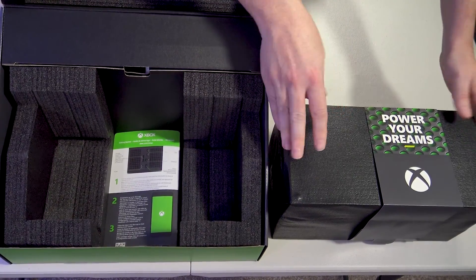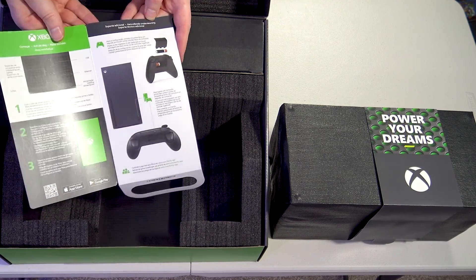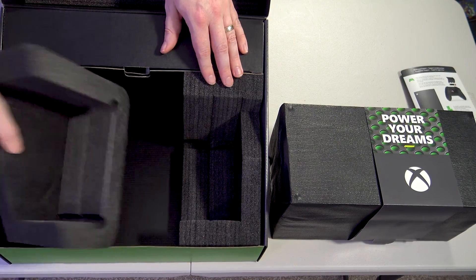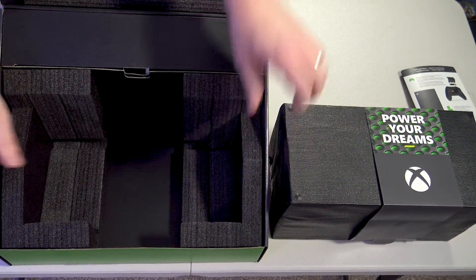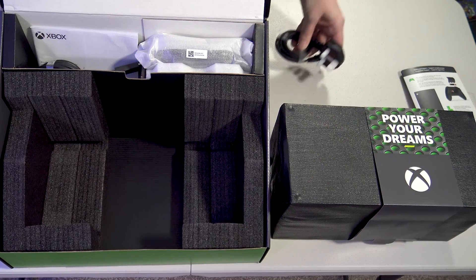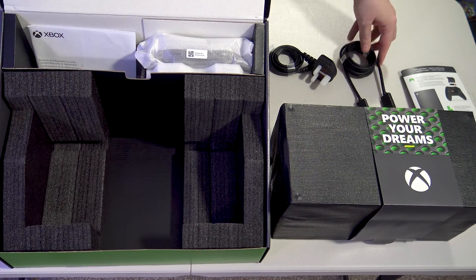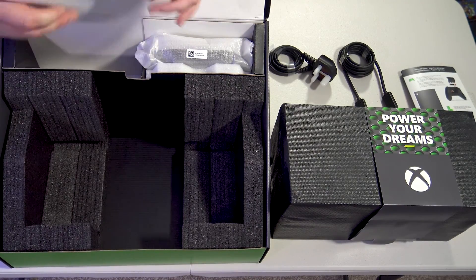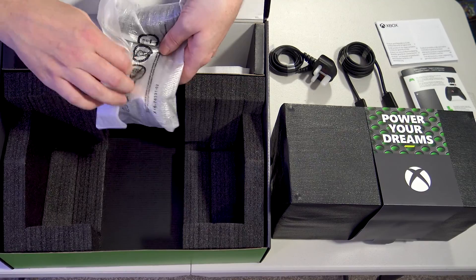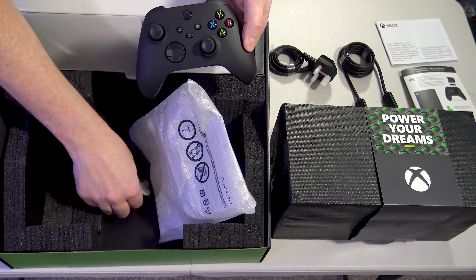There is the actual console in its nice wrapping. Underneath that we have a card showing you how to put the batteries in the Xbox controller and some information on that — download the app, basic instructions. Put that to one side. So what's inside the top part? We've got the mains adapter and we have the Microsoft ultra-high-speed HDMI cable, some more instructions, and lastly, I'm going to guess the controller. Yep. We'll tear the tape on that — and you also get batteries inside, which I wasn't expecting.